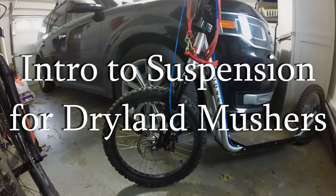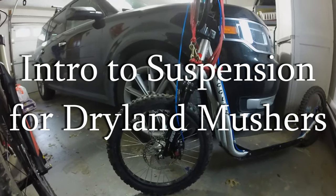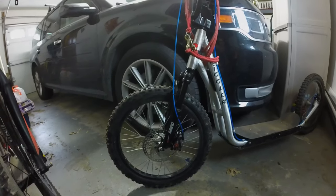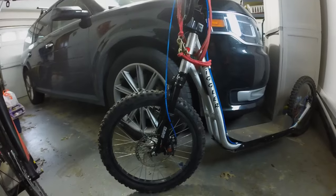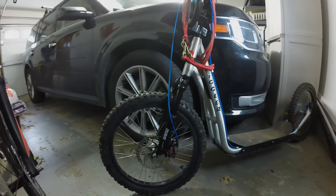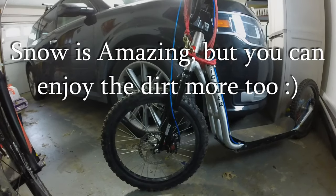I just wanted to make a video today that's kind of about suspension for dryland mushers, an intro video, because it's just a very often neglected part of dryland rigs. A lot of people only use them briefly in the fall and in the spring. I'm in weather conditions where I'm in dryland all year round, and I finally learned how to properly take care of things like my suspension and my brakes.